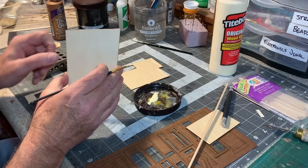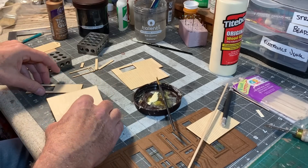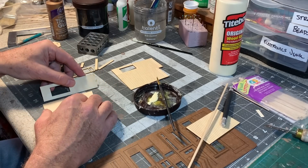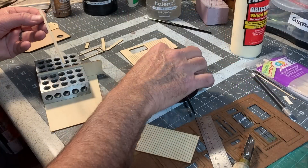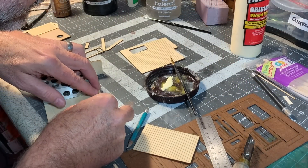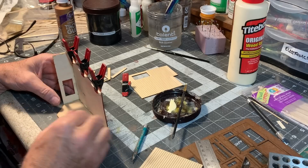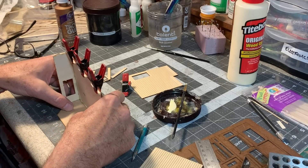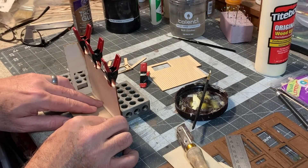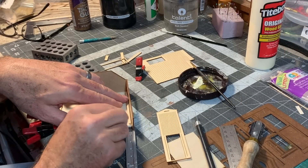I'm going to start with the rear wall of the structure, which as you can see is just completely blank, because it's right up against the cliff so no details would be visible. Next, I want to add one of these 1/8 square braces right up at the top of the wall. I'll use this 1/16th inch thick MDF floor to keep everything square and in the right shape. Then I'll add another brace down along the floor, one at this corner, and over in this corner too.